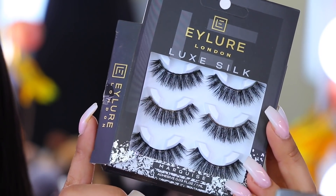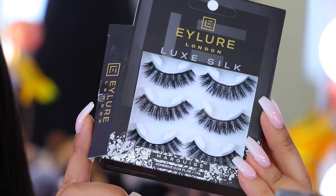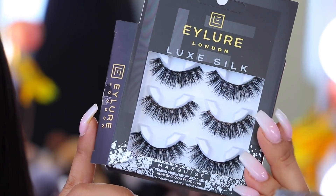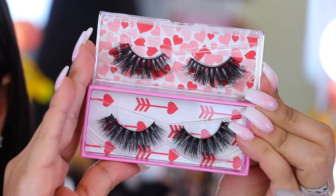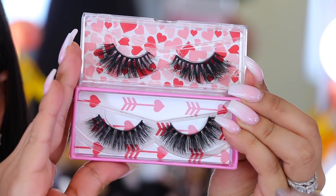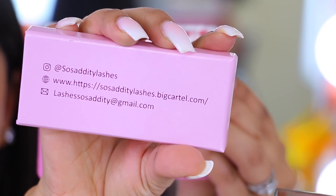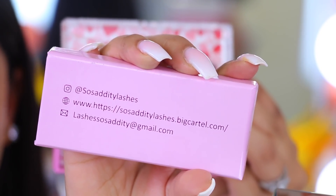My absolute favorite lashes to wear are the Drama Queen style — very thick, very full, very fluffy, that 3D style that flares out. These are also really good if you don't want them too dramatic but still want a little drama. I also love the London Luxe Silk Lashes in the style Marquees — very flirty, a little long and wispy and fluttery, but not as thick. Up next is a brand I recently discovered — I'm not sure how you pronounce it, so I won't say it.